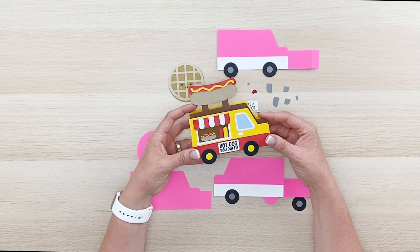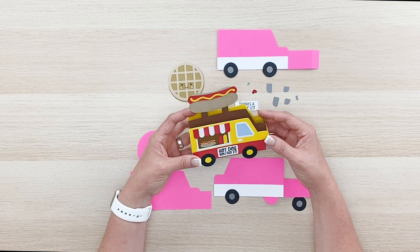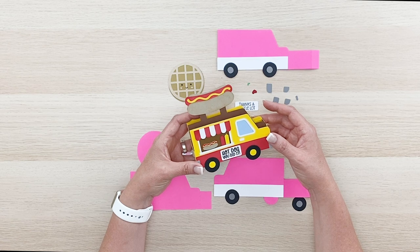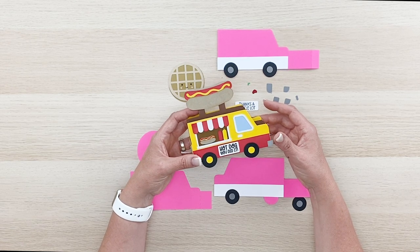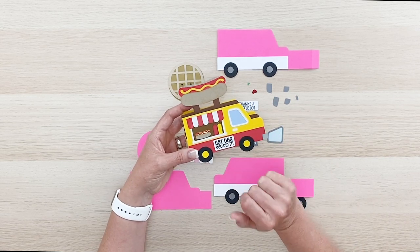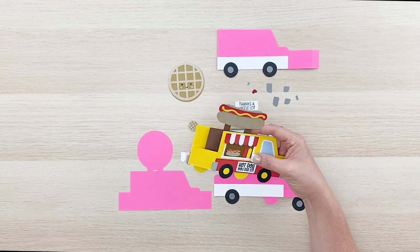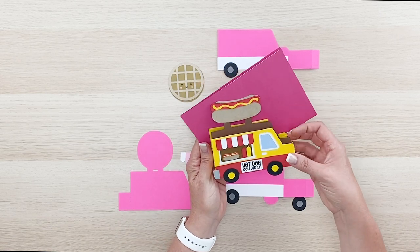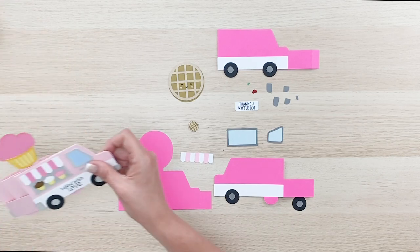Hi everyone, Lori Whitlock here. In this video I wanted to introduce you to a darling new set of box card food trucks that I have in the Silhouette Design Store and in my SVG shop at shop.lauriewhitlock.com. They're all so adorable — they've got some cute little phrases on them. This one says 'Hot Dog You Did It' and these measure five by seven, so they should fit in an envelope so you can mail them.